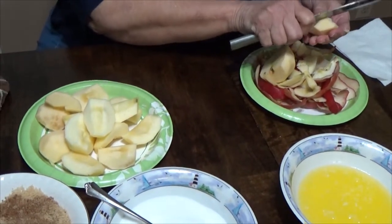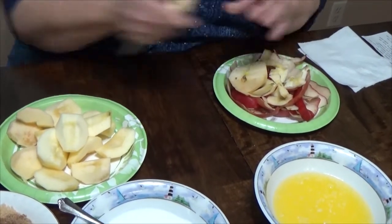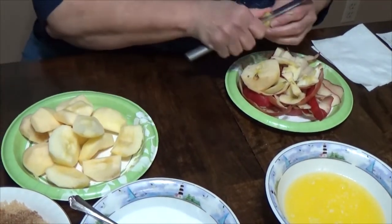Of course, you could be like grandpa and try to peel a whole apple without breaking it. That's another show — a peeling, I should say.